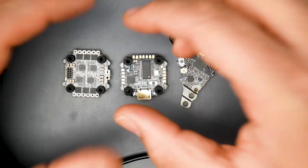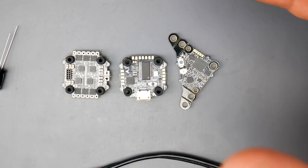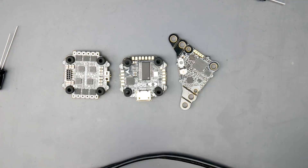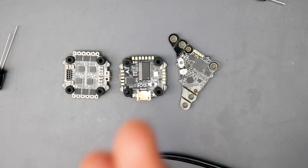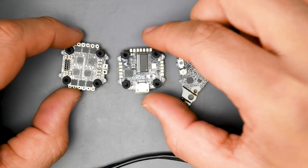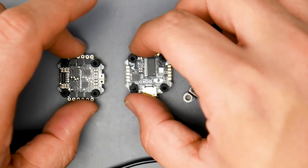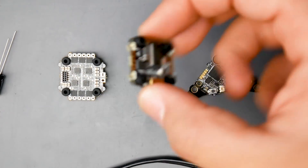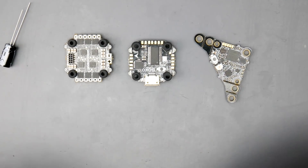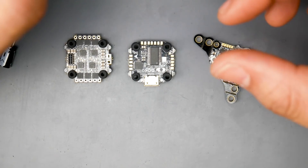Another really nice thing about this stack is the price — it's only $50, which is pretty crazy. The older Crazy B boards were going for around $40 without a video transmitter, and here you get everything for $50. That is an amazing deal. Flywoo came in as a no-name brand, and now look at what they've brought us — this is absolutely phenomenal. Good going, Flywoo.